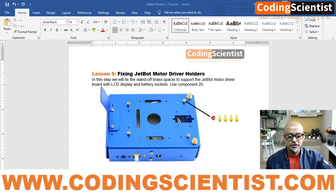Hello world, good morning, good afternoon, good evening. Welcome back to Coding Scientists Robotics and Artificial Intelligence on Jetson Nano and JetBot module. We are on lesson number five, and in this lesson we are going to fix the motor driver holders.